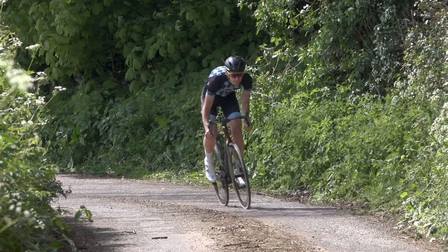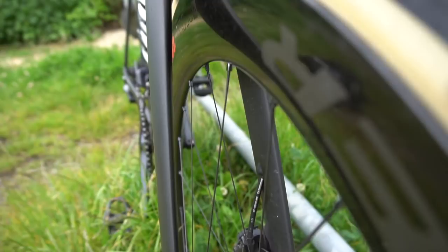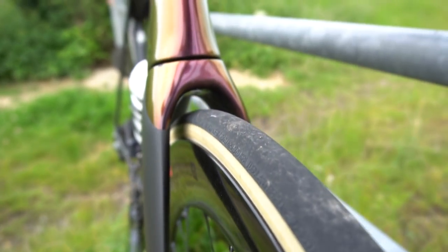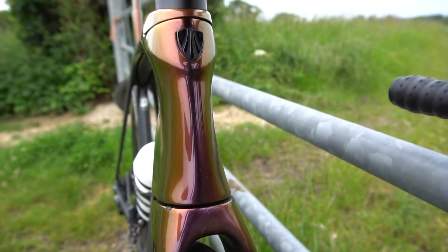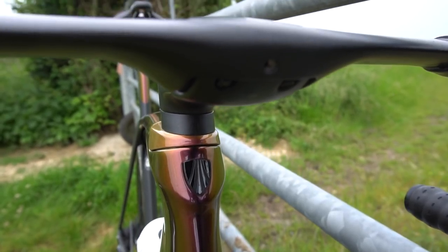Let's start at the front, because aerodynamics is all about frontal surface area. Looking at the bike from the front, it's very narrow, with a very skinny fork blade, a tapered head tube, and a new two-piece integrated aero handlebar and stem. All the cables are tucked inside the handlebar, the stem and in the frame — all about reducing drag as much as possible.